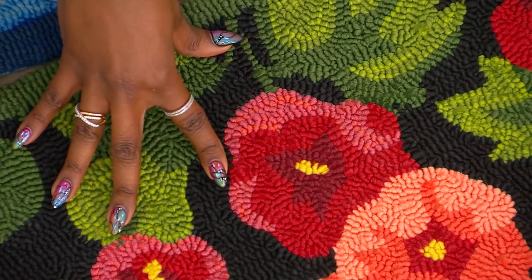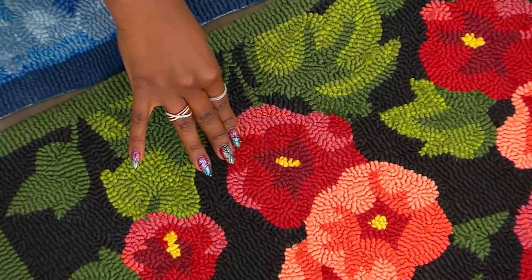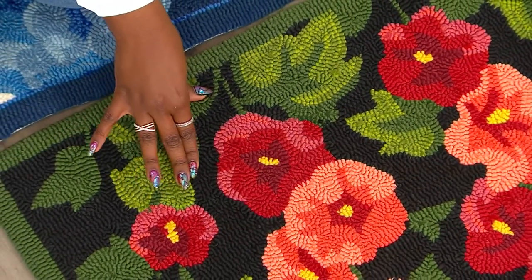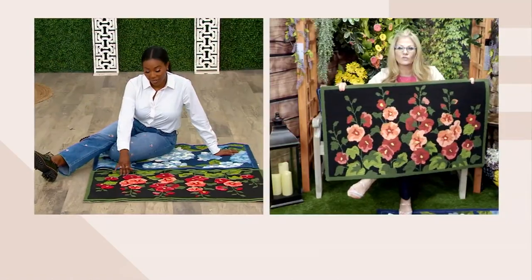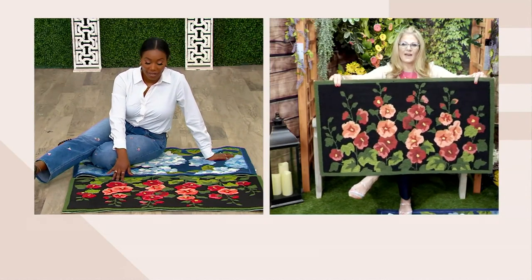It's almost like a picture — like someone took a photograph and captured it and then just made the rug out of it. It's beautifully done, and a nice size at 42 by just over 24, so 42 by 24. It makes it really nice for that.